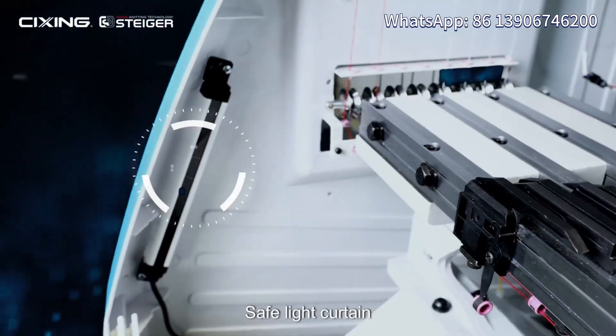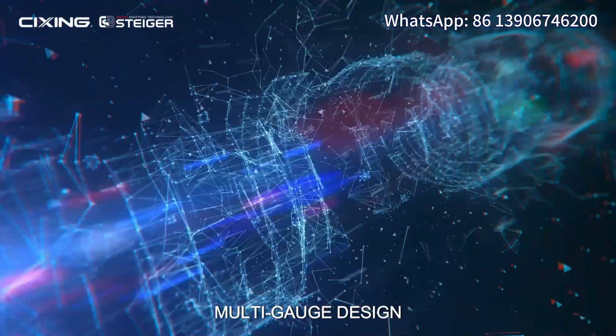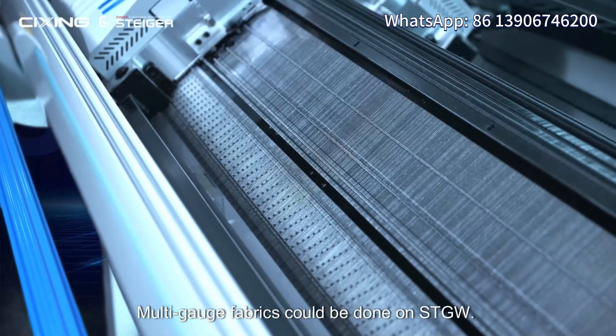Safety: a safety light curtain can avoid accidents, as the carriage will stop when it senses a hand nearby.